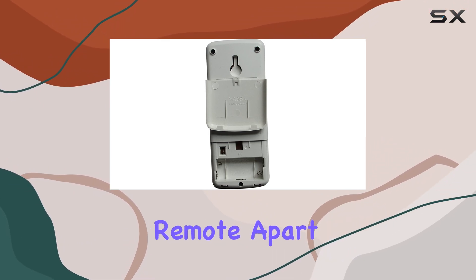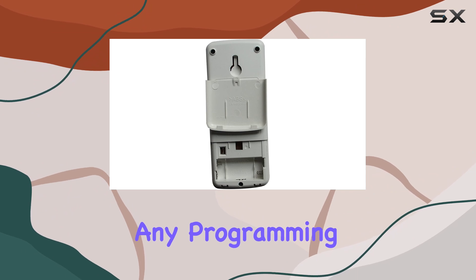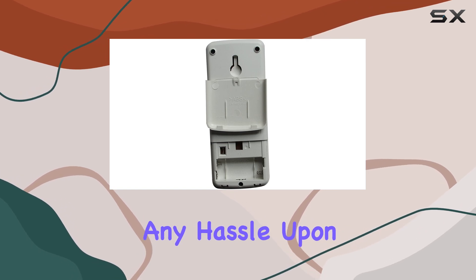What sets this remote apart is its seamless compatibility and ease of use straight out of the box, eliminating the need for any programming. This plug-and-play approach ensures that even the least tech-savvy individuals can regain control over their room's comfort without any hassle.